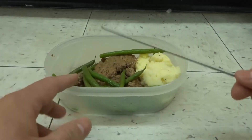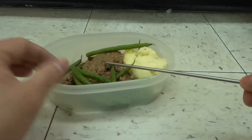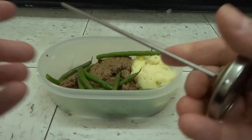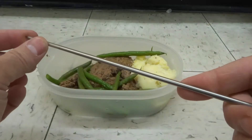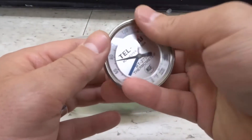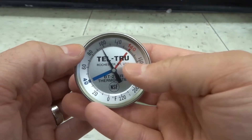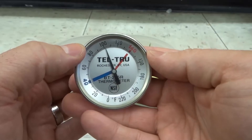Usually you'll use these when you're cooking meat, but I just warmed up my food to eat so I just want to check the temperature of it right now. You get the end that goes into the meat and you want to insert it into the meat — you want it to hit the center of the meat, because we're not trying to measure the outside temperature, we're trying to measure the internal temperature. You can see it literally jumping up right now.